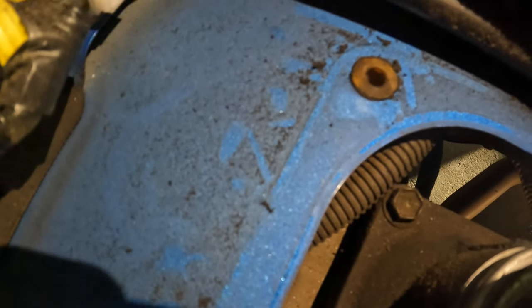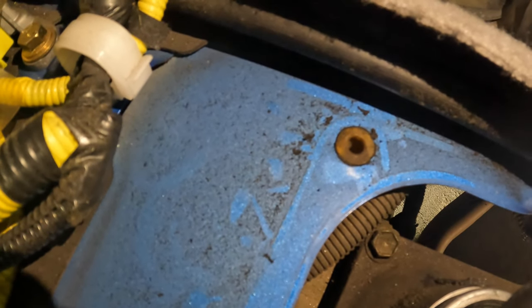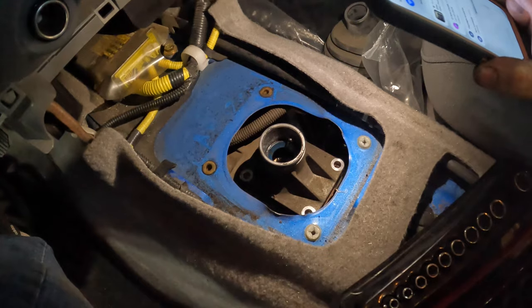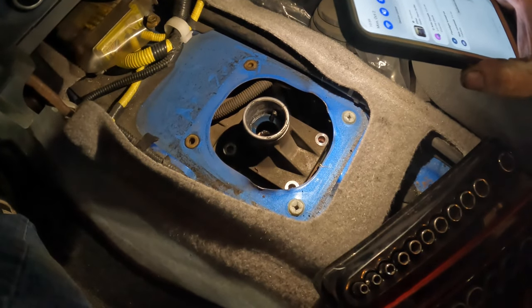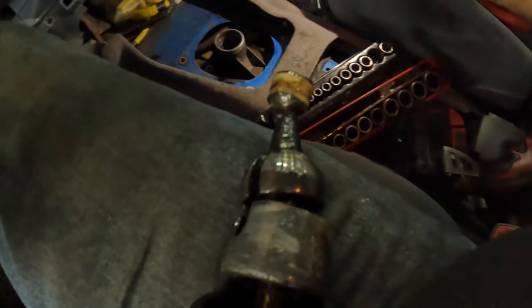There are some bolts right there — they look like probably 12s. So we're gonna pull that off and then we can pull the shifter out. I read that wrong though — you don't have to pull this whole little center piece out. I'll put the bolts back in because that's not needed. They were 12s, just in case you were wondering.